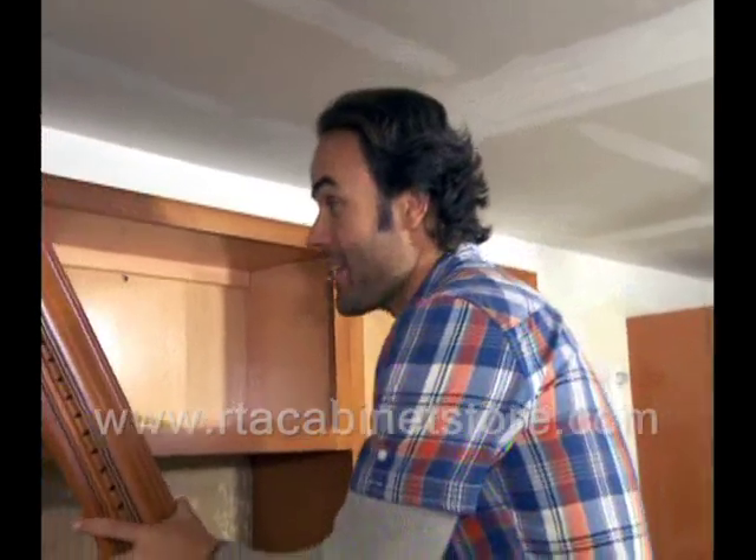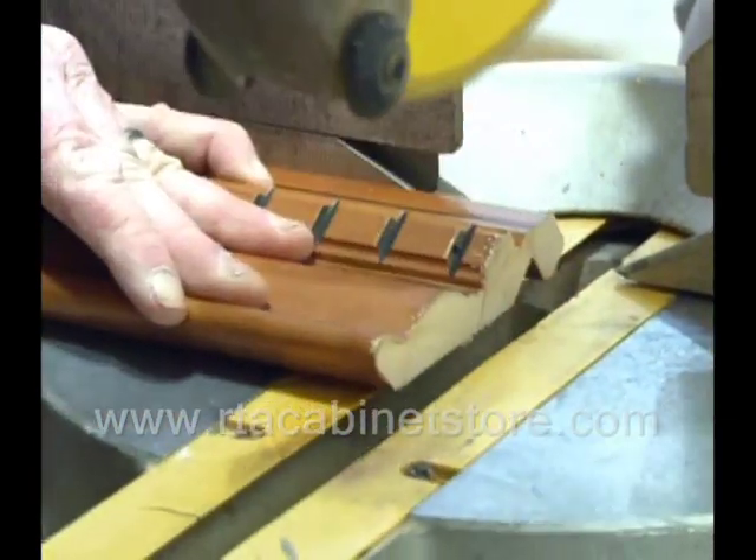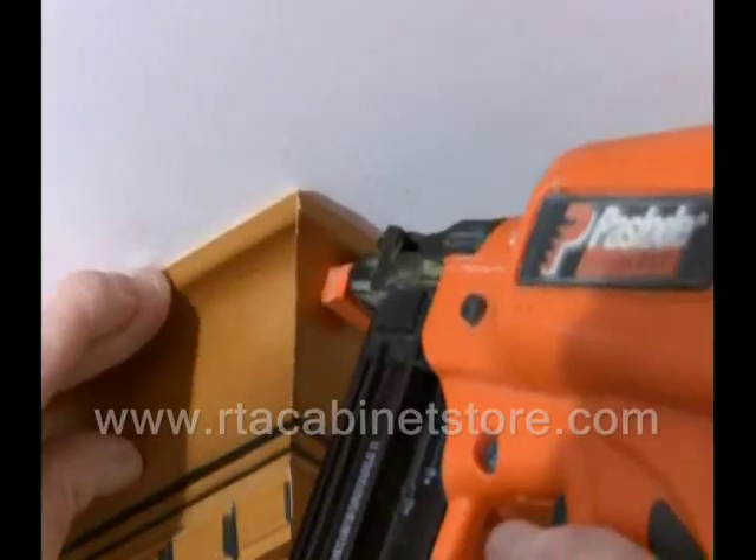An easy way to give your plain cabinets a really expensive look is just to add some crown molding to the top of it. And it's super easy to install. All you need is a miter saw and a finishing nailer. It's a quick and easy fix that will have your friends thinking you paid a bundle for your cabinets.